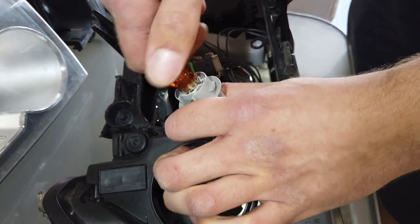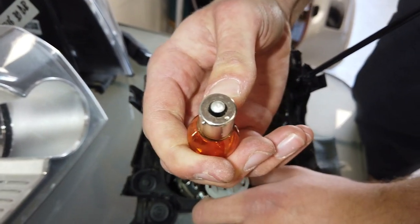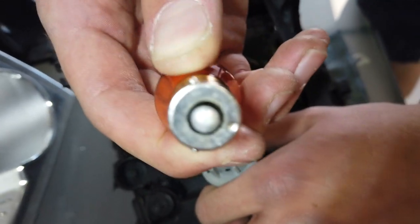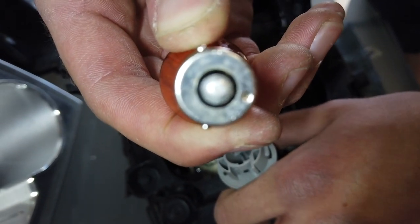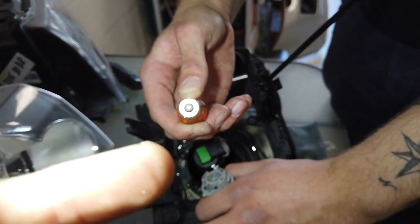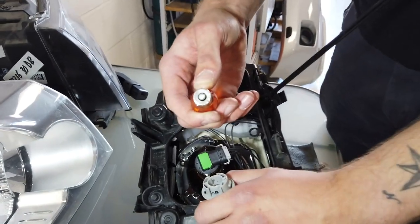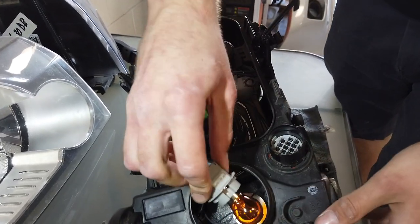If you need a new indicator bulb, make sure you get the right type. When you look at it there are two little dimples on the edge of the can, but they're not opposite each other - one is at 12 o'clock and one is at 7 o'clock, so they're offset. Be careful because some bulbs have the pins opposite each other and some have them rotated offset. You need the rotated offset type.